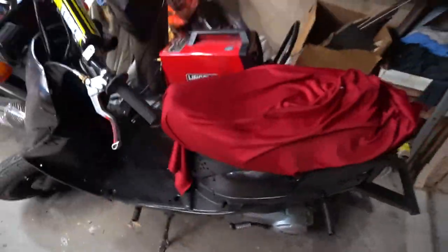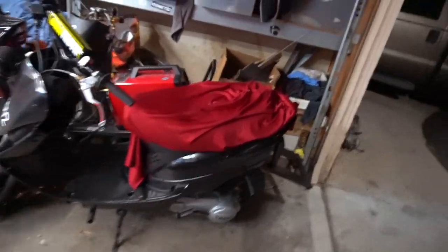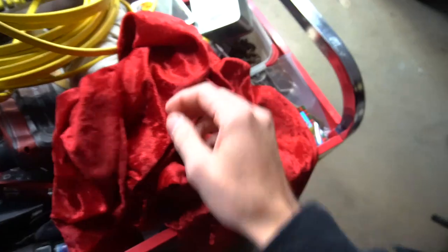My girlfriend Layla actually bought me something for the scooter — some Hugh Hefner red for the seat. Look at that. This is actually inside out, but it looks way more vibrant red on camera; in person it's a dark, dark red. I don't know if I like the inside-out texture. I'm gonna have to take pictures and ask people — it's a hard decision. I think I'm just going to glue this right on top of the old one because when I welded the seat it got melted to the foam underneath, so instead of ripping it apart I'll leave it and put this on top.